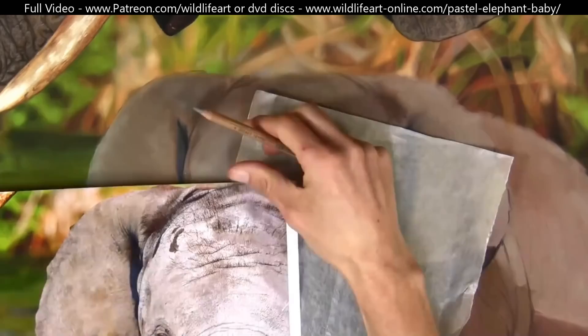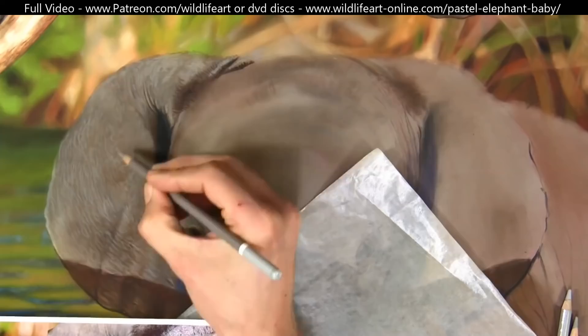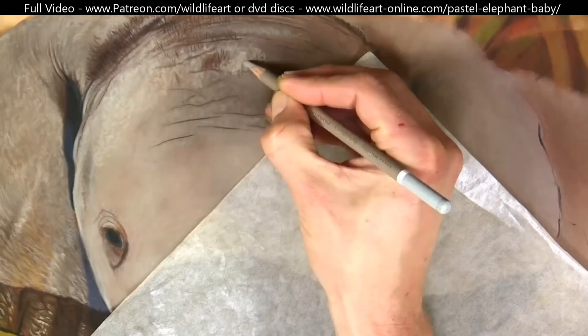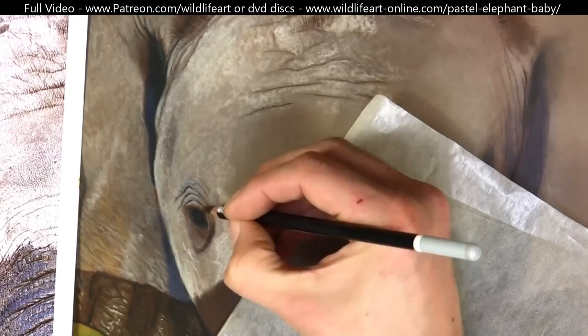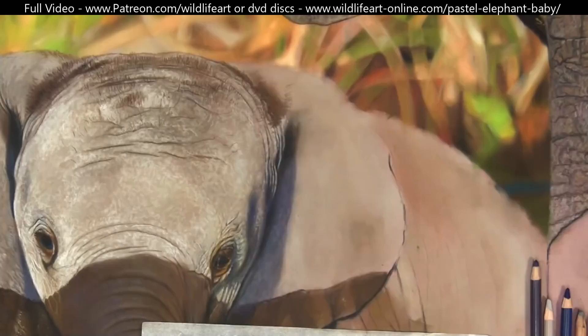Here you can see I'm really starting to detail the baby elephant — building up that texture with mid tones and darks, then the lights going on top again. Putting in all those tiny little creases, the highlights on the wet parts, and all the fine small hairs. The detail video really shows how I build up these textures with random pencil strokes.